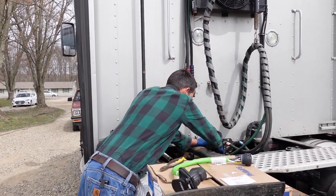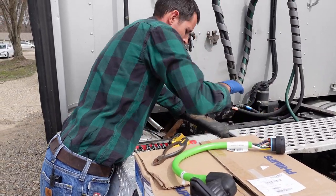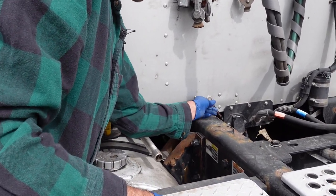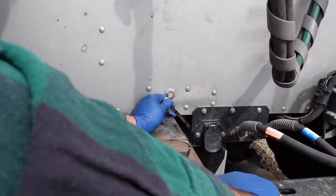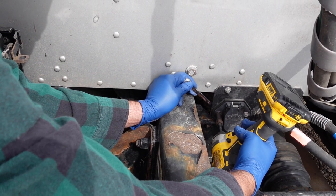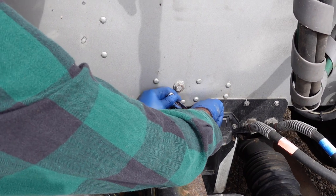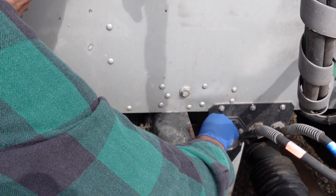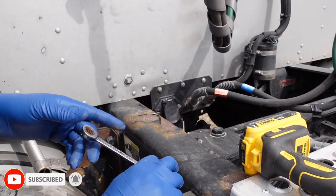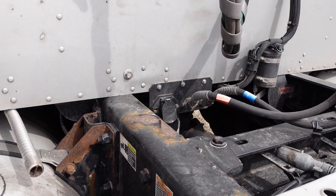I'm just going to start up here and take this part off and move on to the bottom. There's one bolt — stainless bolts. I'll get the one on the back; it's actually pretty easy to get down there underneath to get to that side. I'll get underneath and get that off.